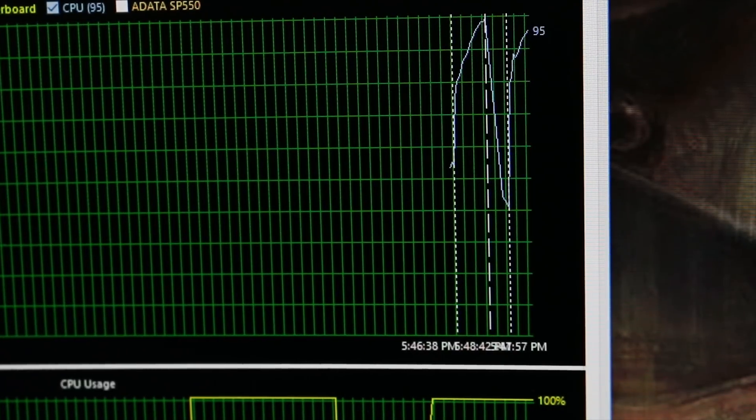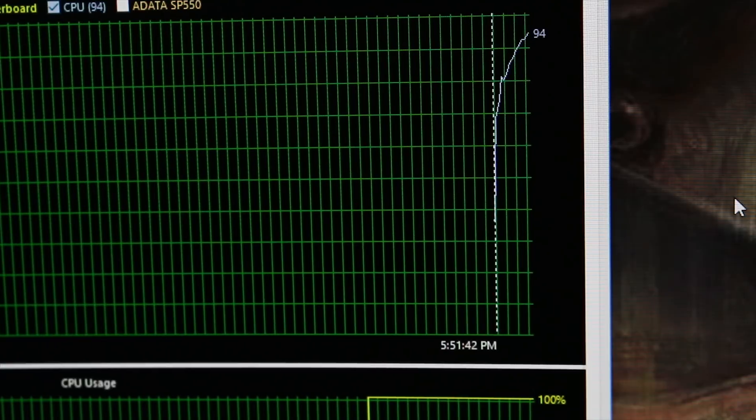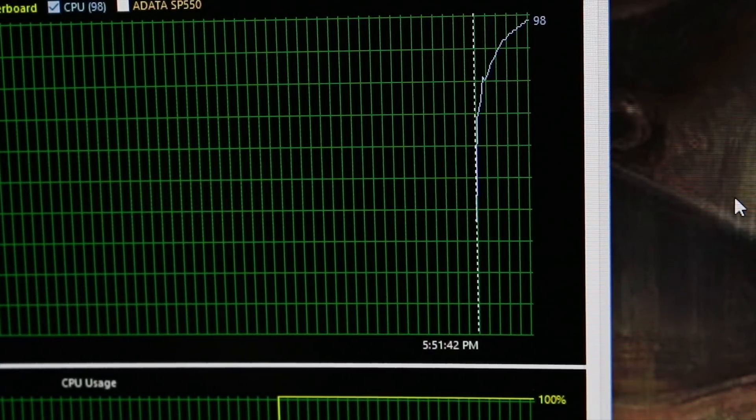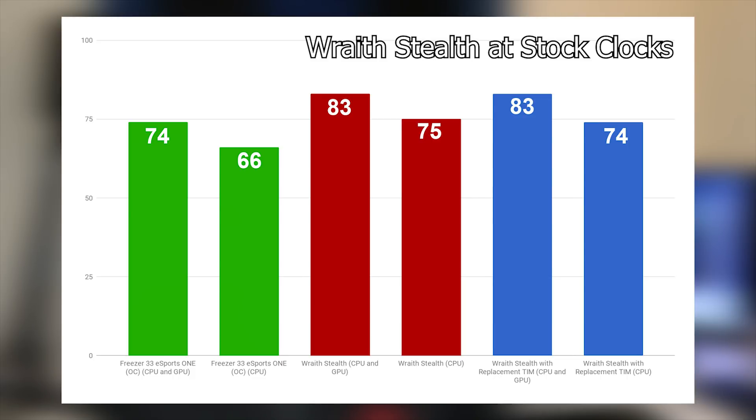At that point the video shifted to just how bad the Wraith Stealth cooler really is. I dropped down the overclock and the voltage on the chips, and found that even by dropping the overclock, these coolers are still outmatched by the APU when it's overclocked at all. So the test changed to: at stock speeds, what can you expect on an open-air test bench? The second part of the test was whether the stock thermal interface material is any good.